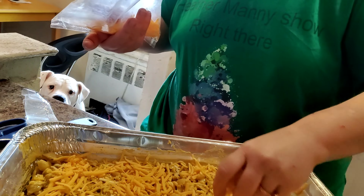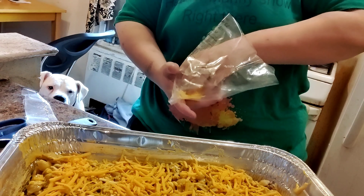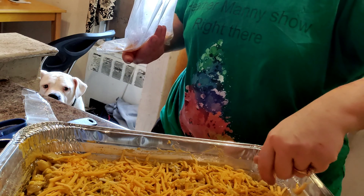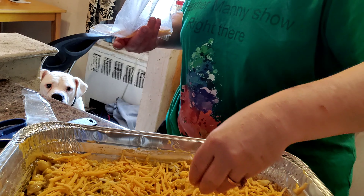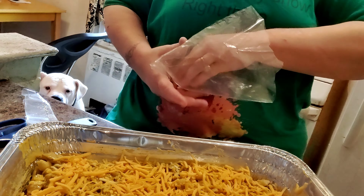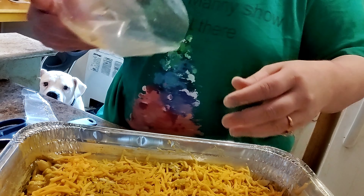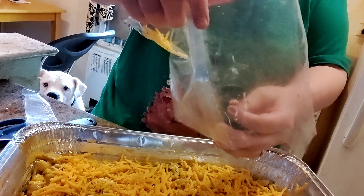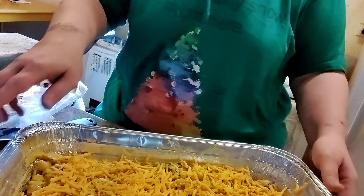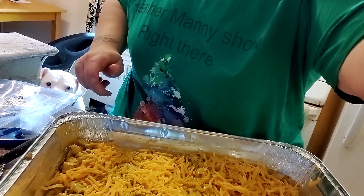I don't have any bread crumbs — usually I'll put some bread crumbs on top, or like some mashed up crackers, to give it a little crunch on top. But this is how you want it to look, y'all — you want it to be cheesy. Okay, this is how it looks now. It's going in the oven. See you in a second!